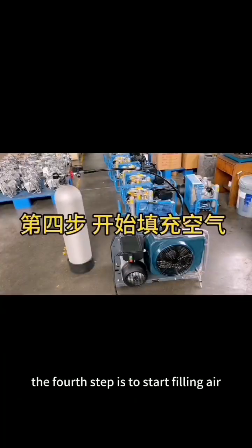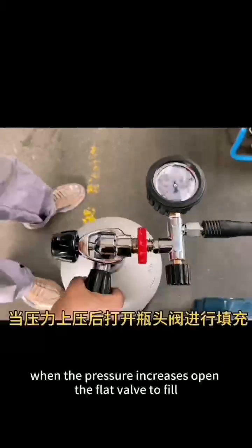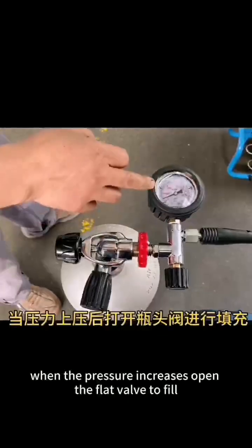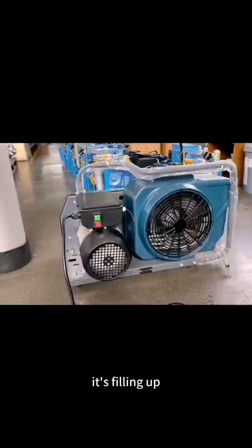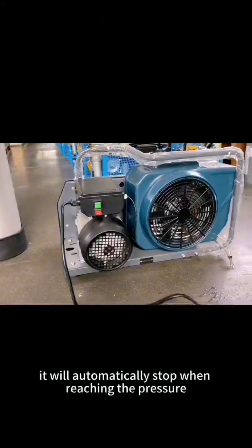The fourth step is to start filling air. After closing the pressure relief valve, wait for the pressure to increase. Open the flat valve to fill. It will automatically stop when reaching the set pressure.